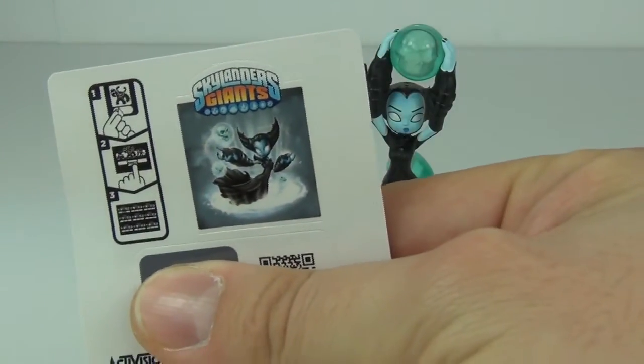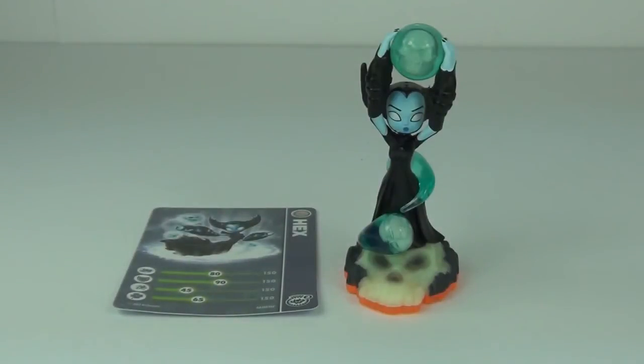I am going to cover the code up — sorry about that guys — which is normal. You get a sticker sheet with each character. But there you have it guys, this is the new Series 2 Hex figure, £8.99 to buy in the UK. Please let me and everybody know in the comments section below if you have this character and if you like it.